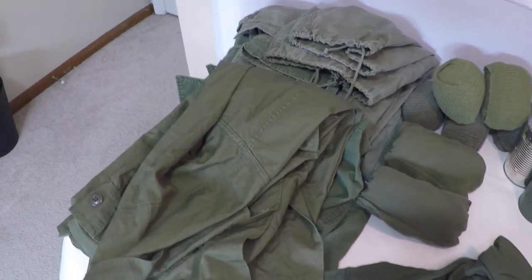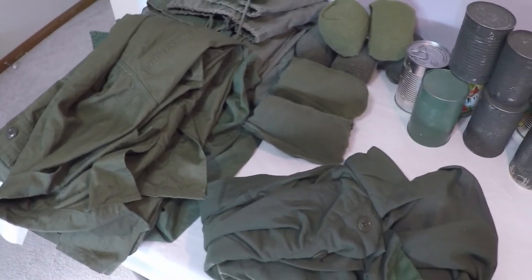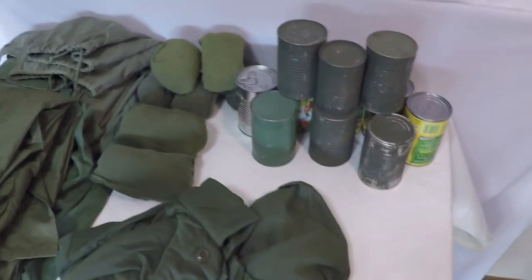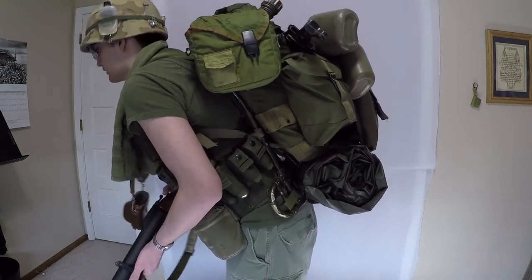In the main compartment I carry two spare uniforms, a couple pairs of socks, a few t-shirts, a sleep shirt, and the rest of my rations. My rucksack comprises most of the weight of my load, which tops out at around 80 pounds.